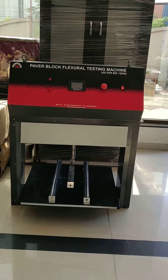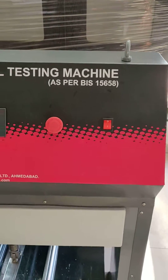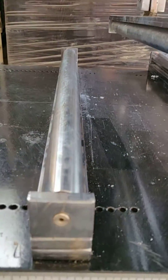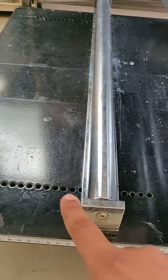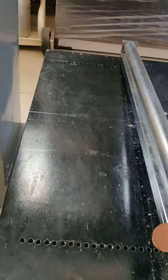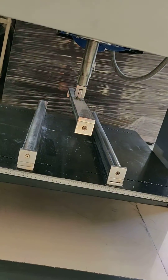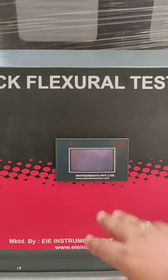This is a paper block flexural testing machine, as per IS15658. Three rollers are there with 30mm diameter. You can adjust the size of the roller by adjusting the pin holes — this roller comes with a pin and you can adjust. The upper roller will come from upside down and pressurize the paper block until it breaks. We will get the result on this touchscreen.